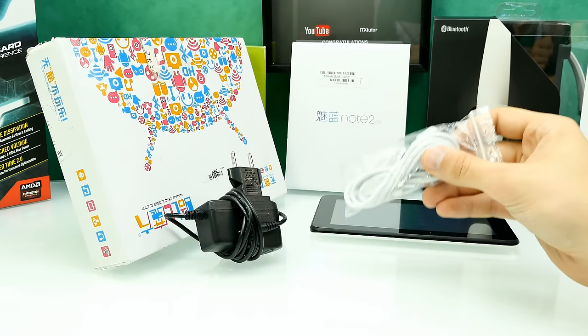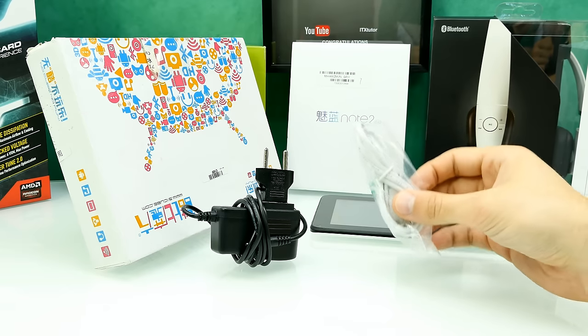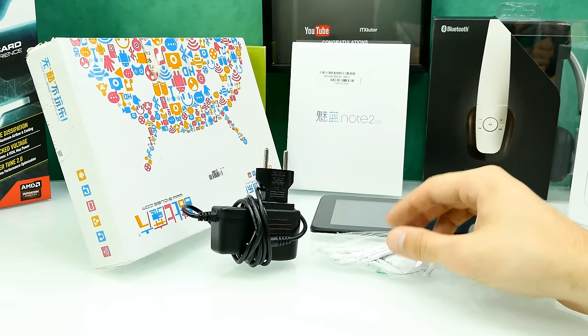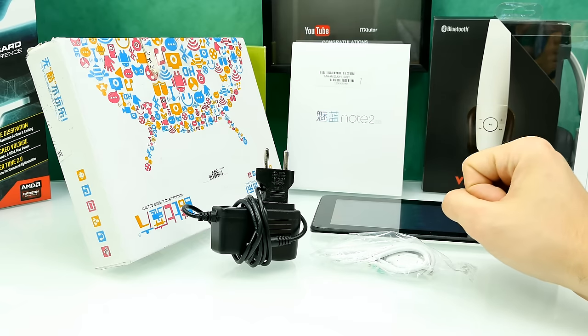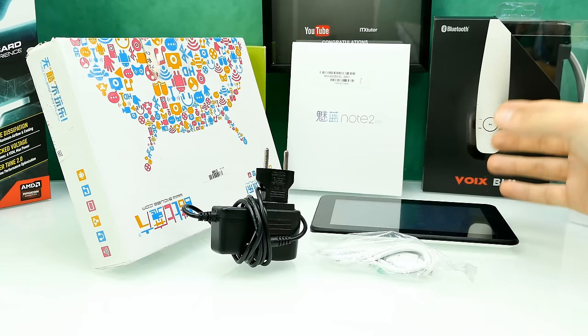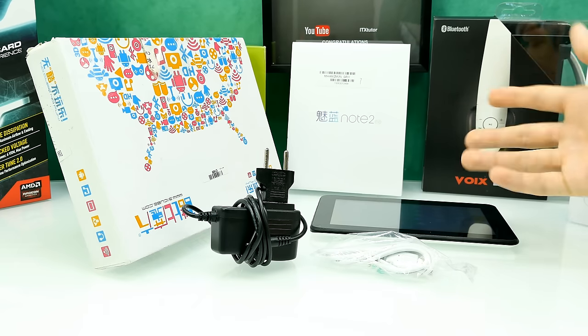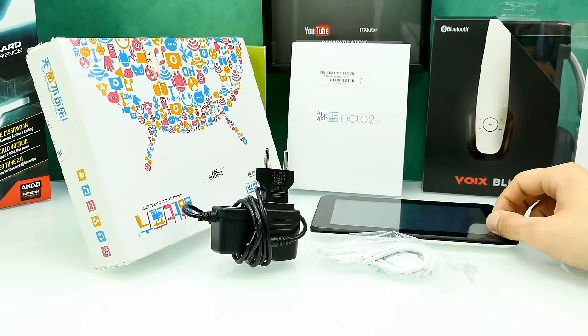As for accessories, you don't get much. You get a charger with a charging cable and a micro USB cable to connect to a computer. It can also be charged over USB, but this takes way longer. So that's what you should expect from this tablet — not too much, because it's very cheap.